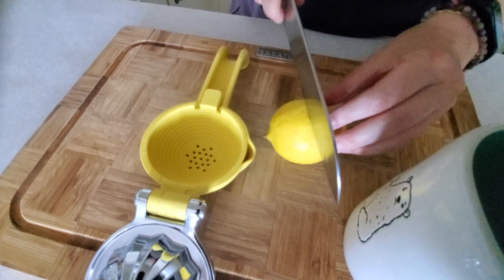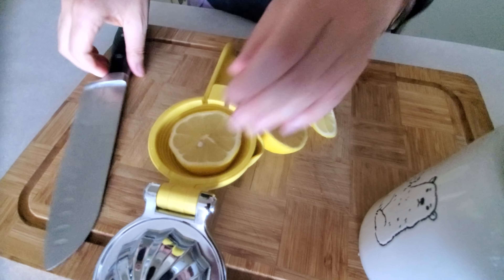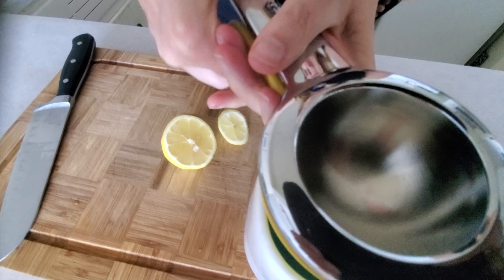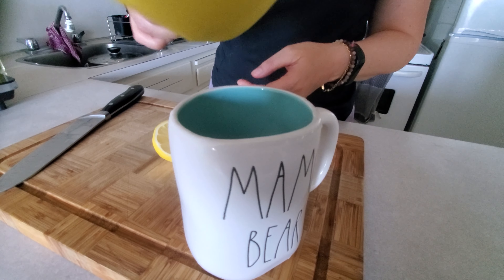So all you have to do is cut your lemon, put it in here, you squeeze it. I don't even have to do it over the cup. And then you get just the lemon juice out.